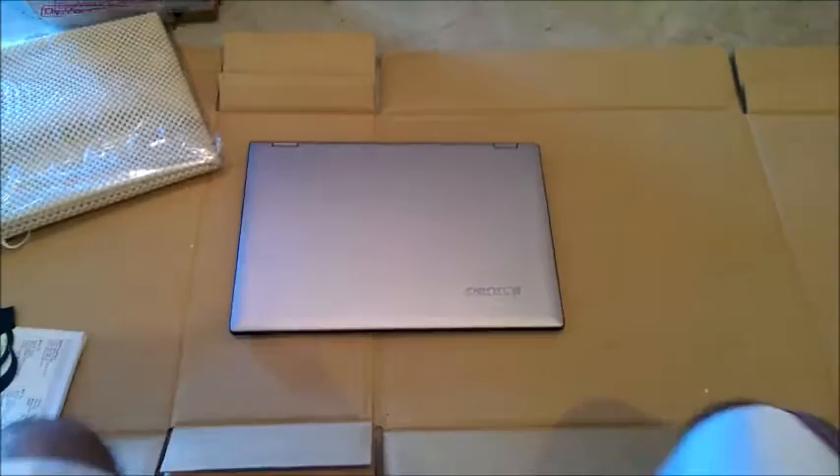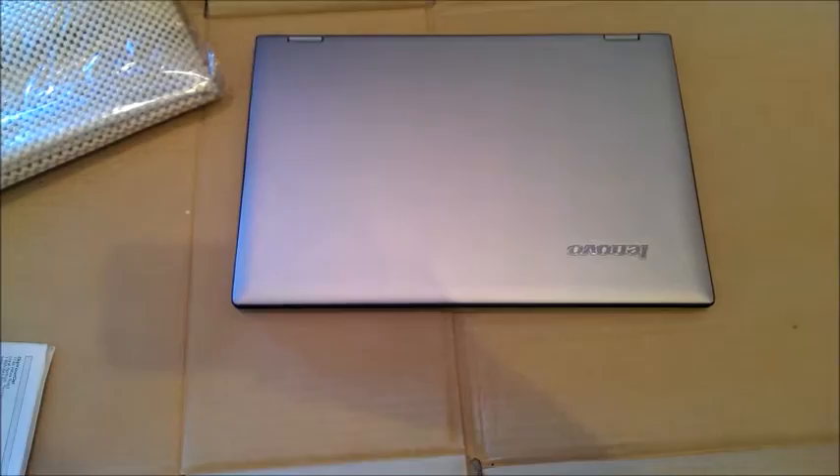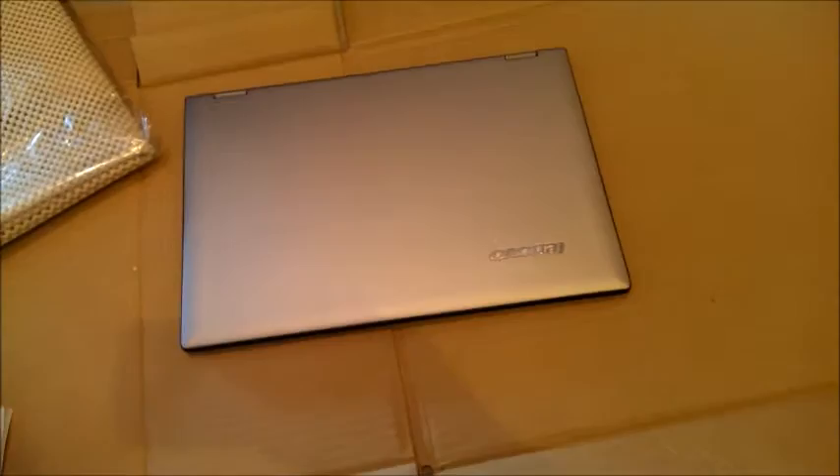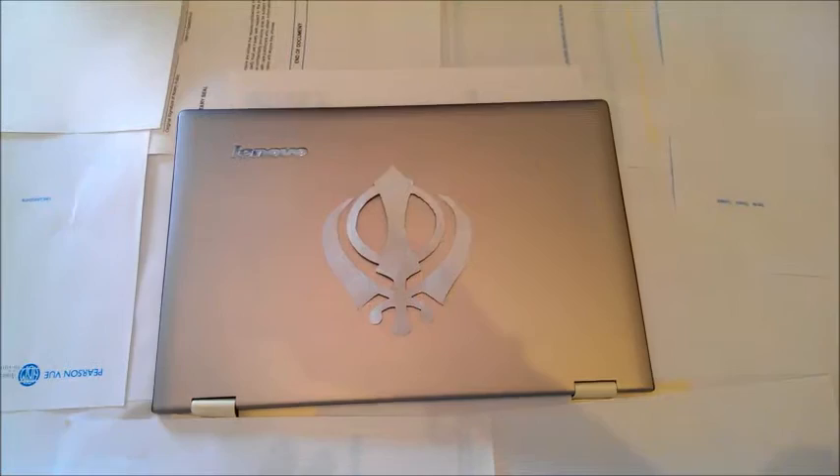I'm about to plastic dip my laptop. You can see I have a Yoga 2 Pro series and I don't really like the color of it, so I'm going to try to put a carbon fiber type of design on it. I got all my equipment and I have the little rug thing, and in the process I'm going to try to put a simple condo design on there.